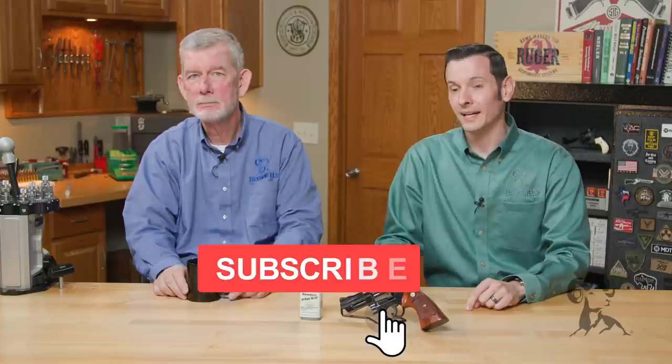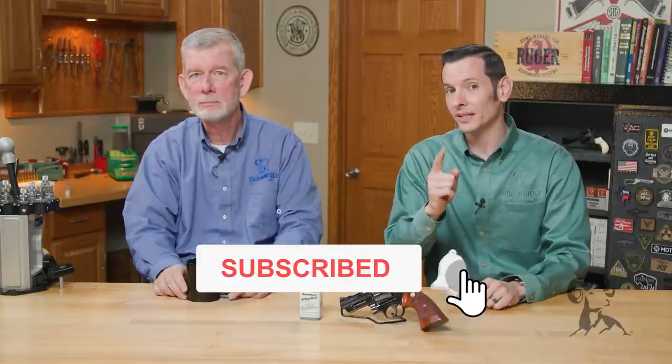There you have it. If you have any experiences with cold blue or anything you'd like to add, feel free to leave us a comment down below. We'd be happy to hear from you, and thanks for joining us. We'll see you next time with another edition of Smith Busters.